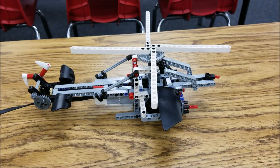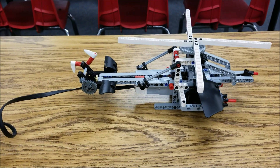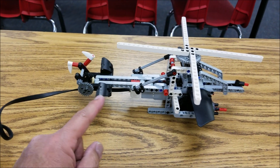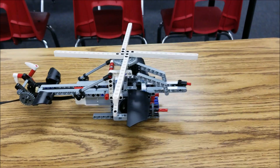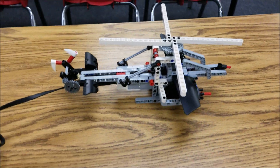Okay guys, check this thing out. This is so sweet looking. It's running off this medium motor here. It's geared up so that both these propellers are going to be spinning super fast. I just love this build, so check this out.